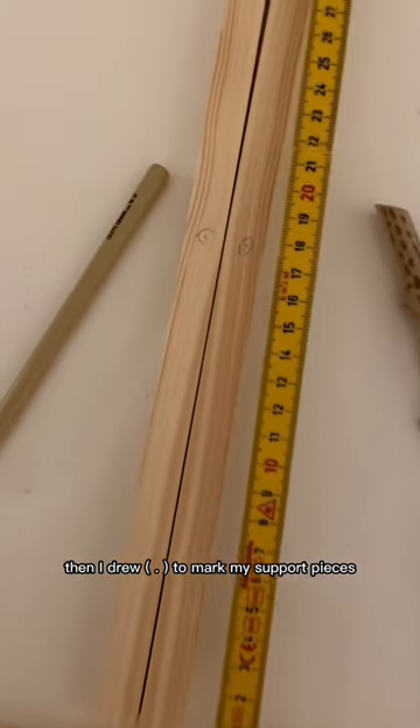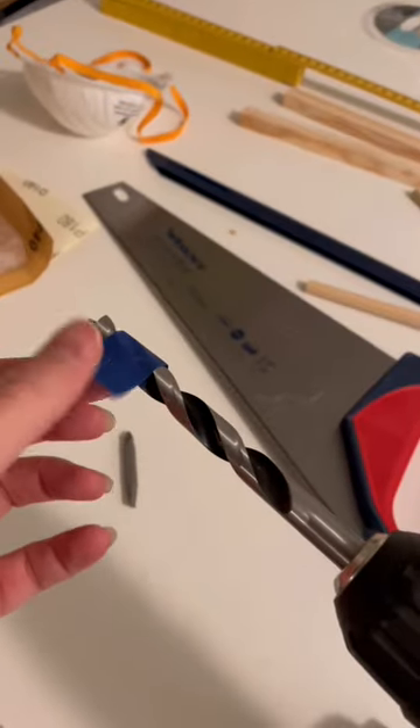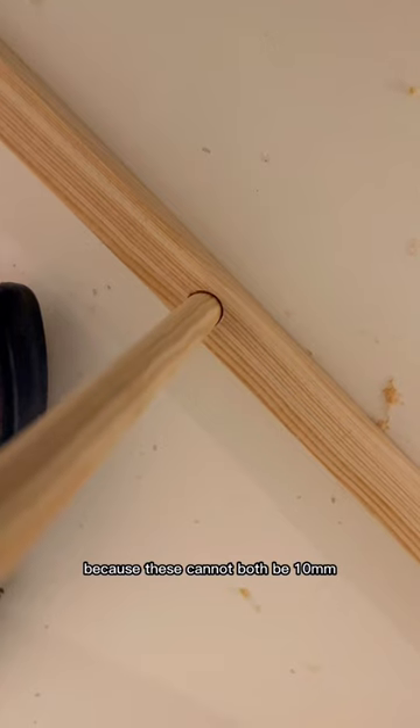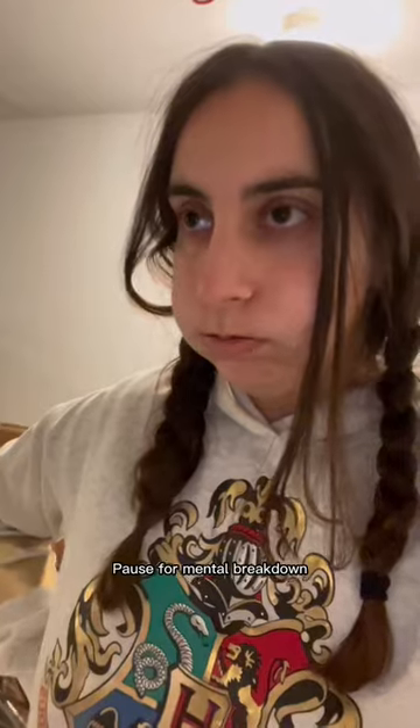Then I drew nipples to mark my support pieces. Because I'm an intellectual, I used a piece of tape to mark how far to drill. I realized that somewhere a man lied about size again, because these cannot both be 10 millimeters.